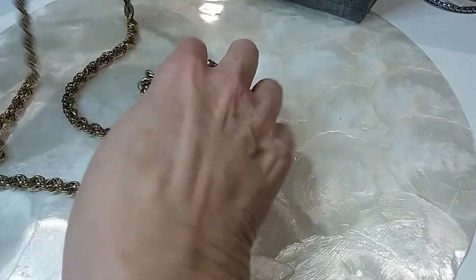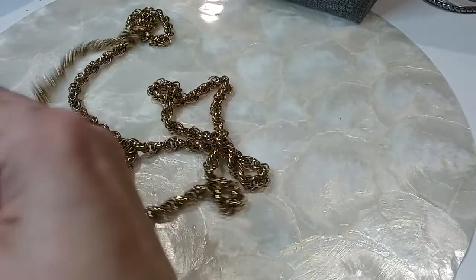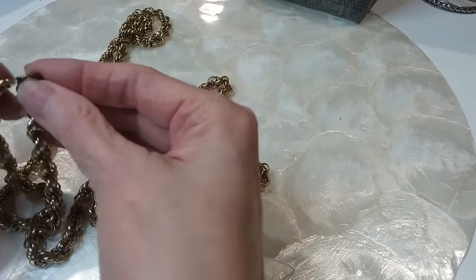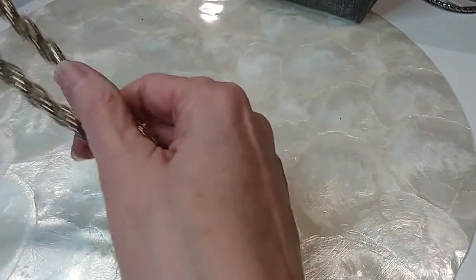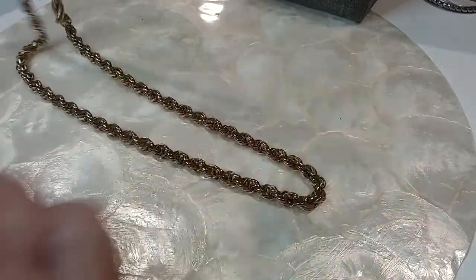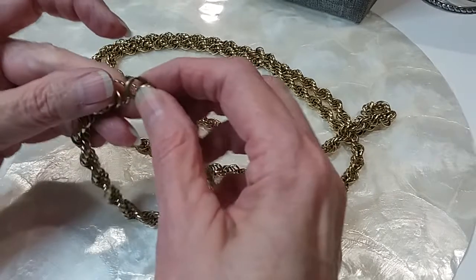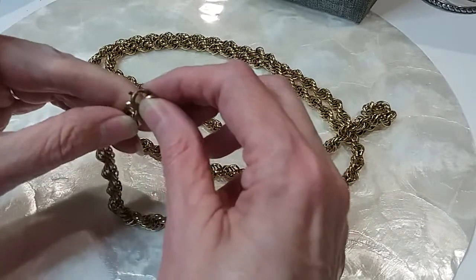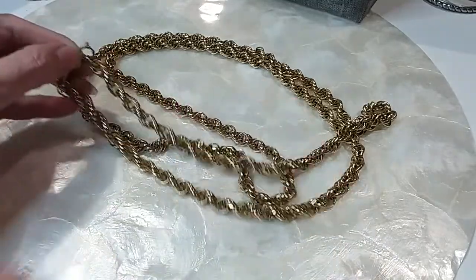I'm not sure about this one — oh yeah, it's come off. It needs to be fixed. I'm not going to fix it. It's a very long beautiful chain and it'll be an easy fix — you just have to reconnect it here to the loops. So I'm going to put this in the hobby lot.